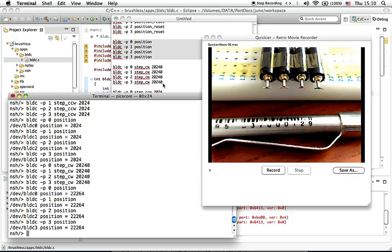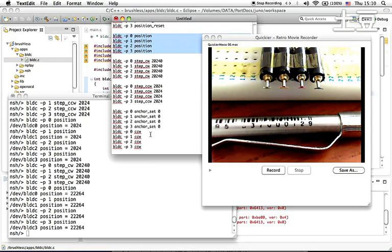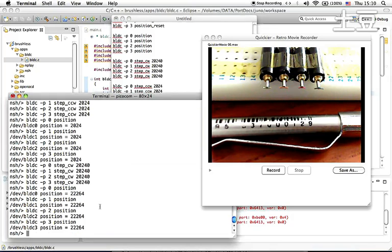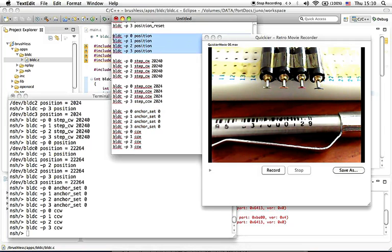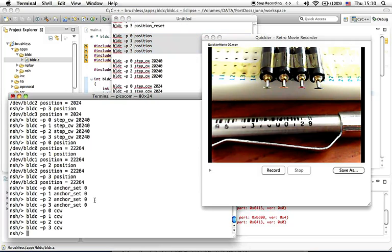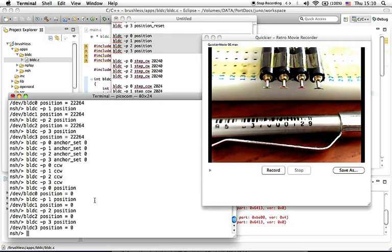If you want to go back to the initial position, which is position zero, you can copy and paste this command. And there you go. Just to confirm that the positions are zero, you can copy and paste this — and they're all zero.